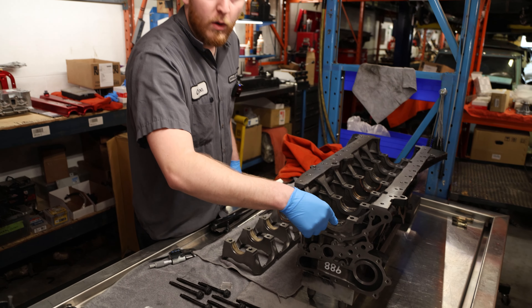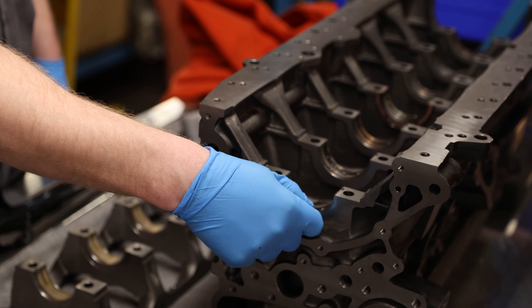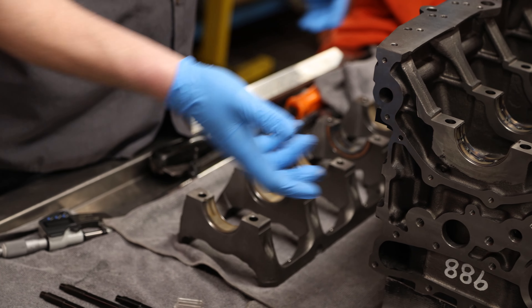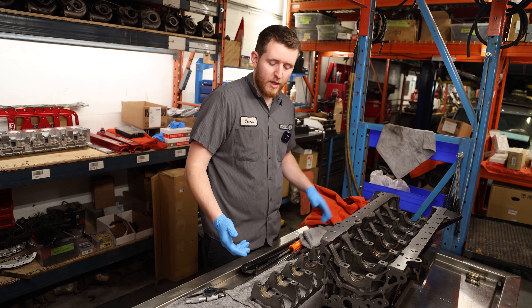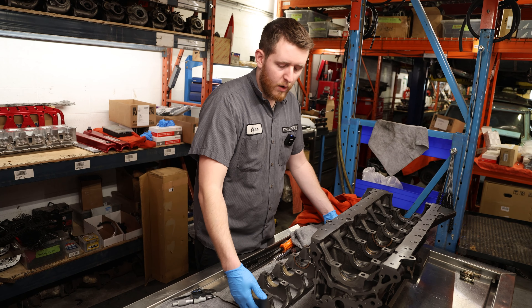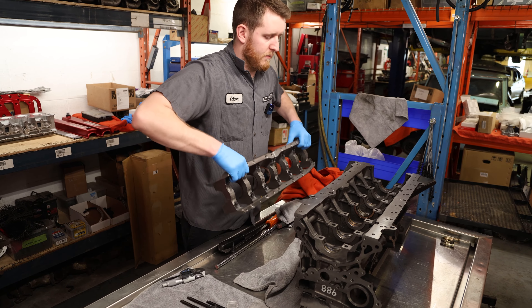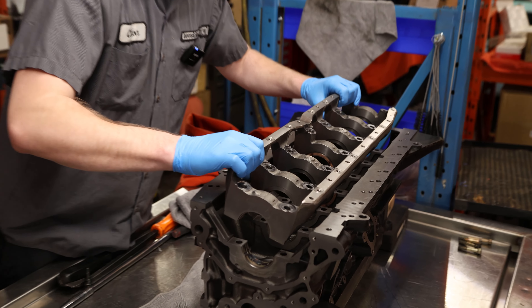One obvious thing to note: the bearing shells with the oil holes go inside the block where the oil feed comes from, and the smooth ones go on the bottom. Now that our main shells are installed, we can go ahead and place the girdle back on the block.